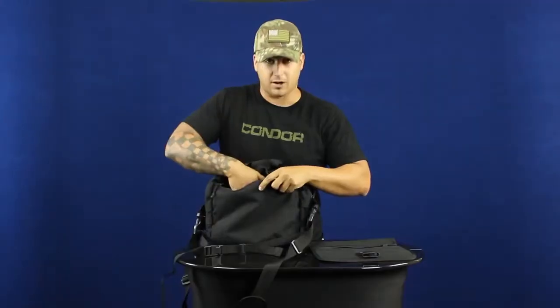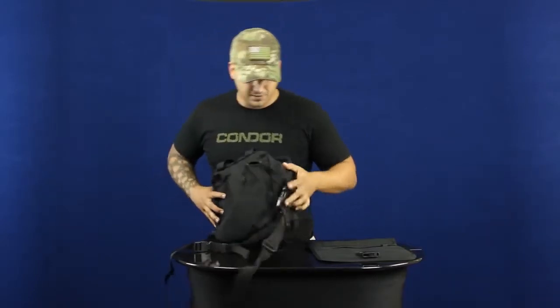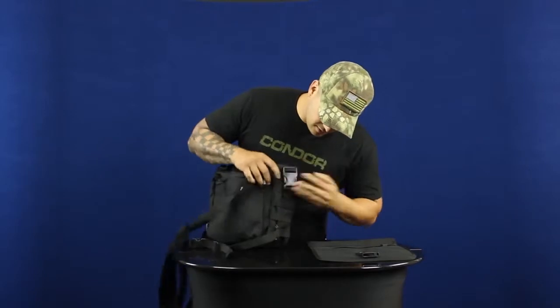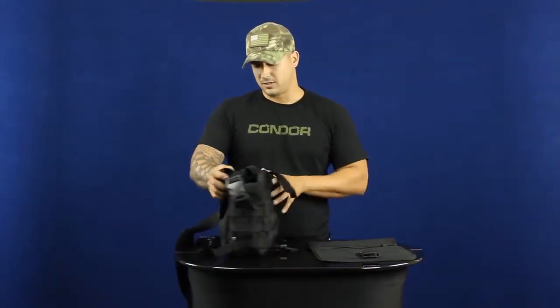Finally, along the back you've got another padded pouch with velcro backing if you want to throw in a concealed carry firearm or something to hide right alongside your body when it's on the shoulder strap. We also have webbing on the sides if you want to throw on any extra modular pouches. You can find this bag on condoroutdoor.com — be sure to follow us on Facebook, Twitter, and Google Plus for upcoming events. Thank you.